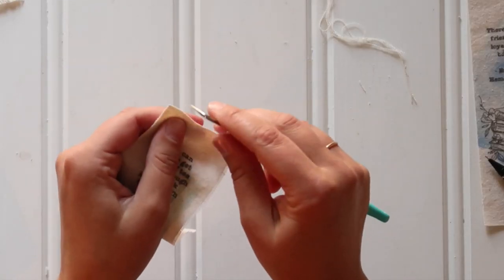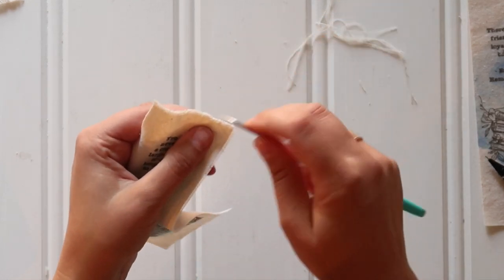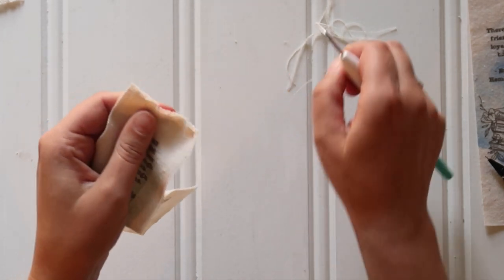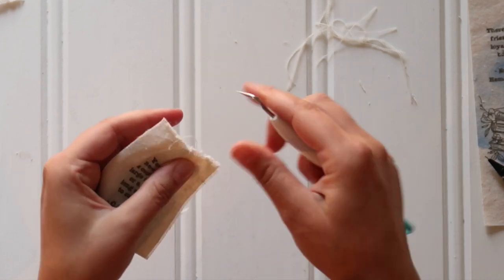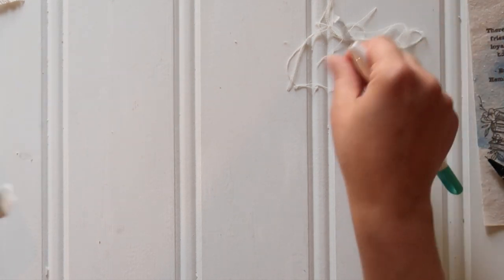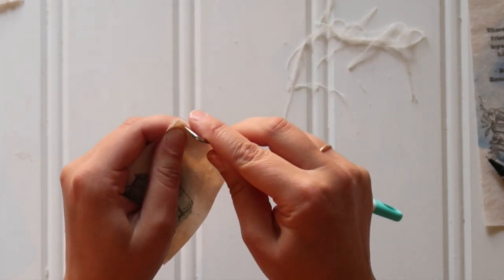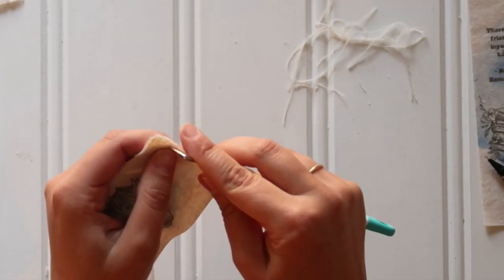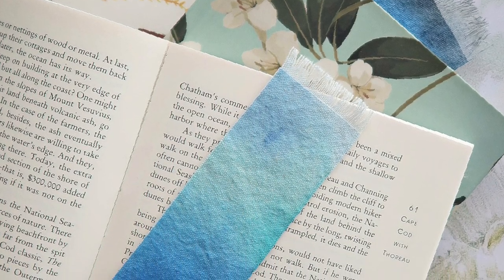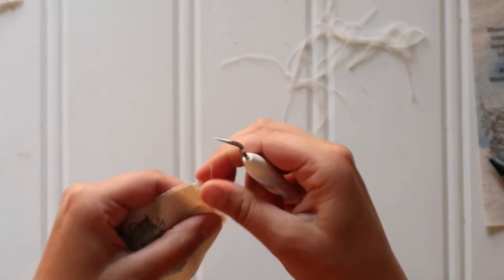I like to fray the edges. I'm not much of a seamstress, so I used — I think I used to have a seam ripping tool but I have no idea where it went. So what I use is my weeding tool for my Cricut. You could use a safety pin or a seam ripper, really whatever you've got, and just start to peel away a couple of rows of string to fray the edges. Fray all of the edges as much or as little as you like, and then that's it.